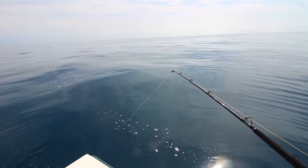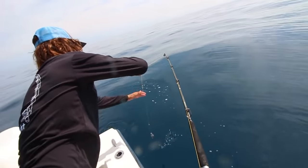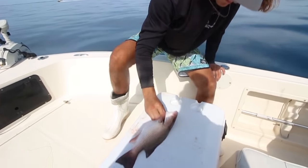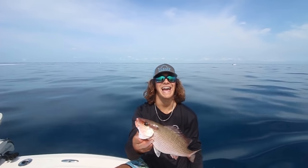Something of the snapper family, I can't call it though. He'll eat. Alright, he's 14 inches — 14 incher, short.